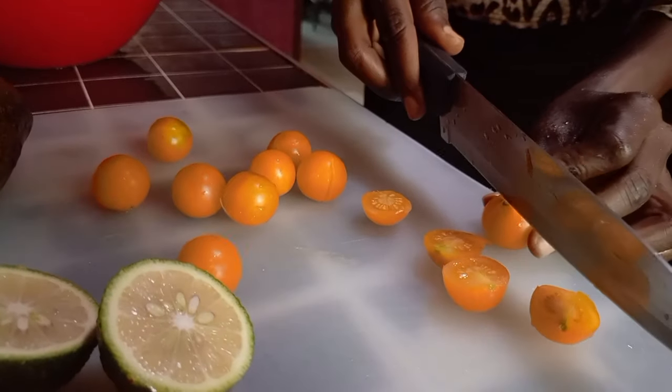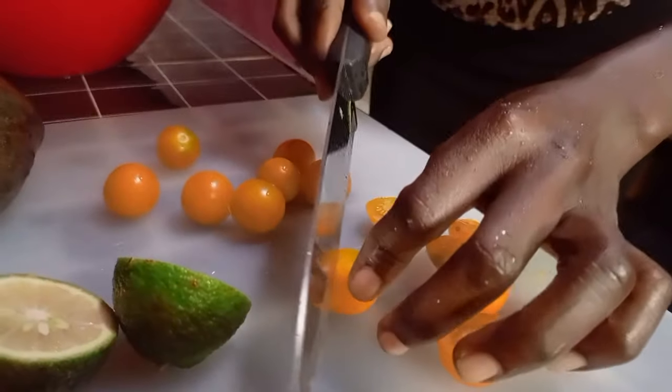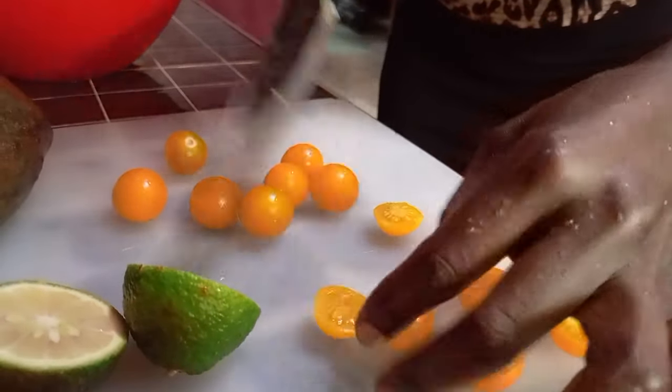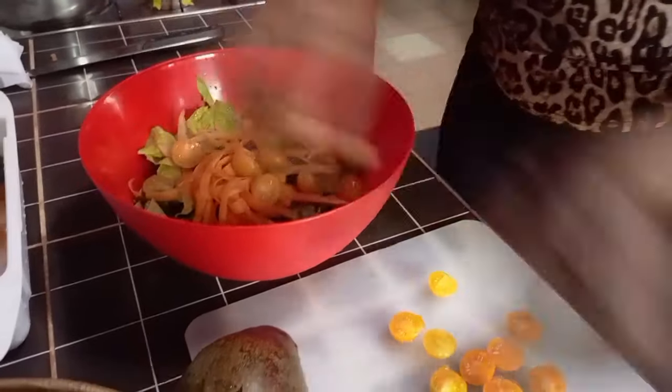For tomatoes I like to mix in the different colors. For now we only have the yellow cherry tomatoes, but you can put the yellow, red, or black. The different colors just make it so beautiful.